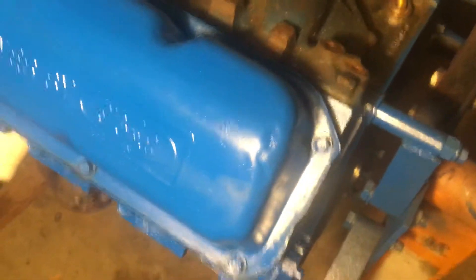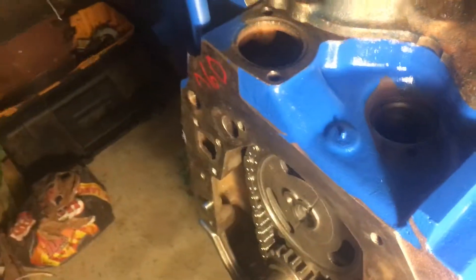I had a machine shop bag it and flux it and everything, but there's still a lot of stuff I haven't got done. The timing chain — I gotta pull all that back out. I need to lube that cam up real good because it's gonna be a first start, and you want to break it in right. Don't want it to be dry.